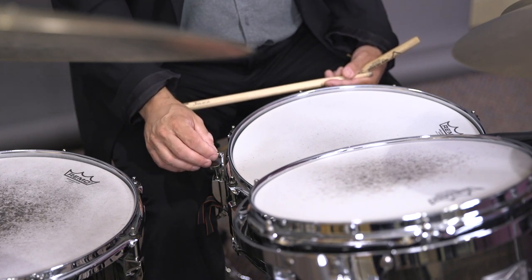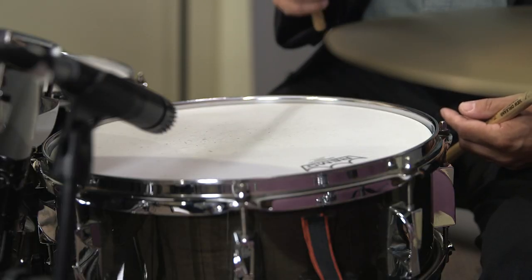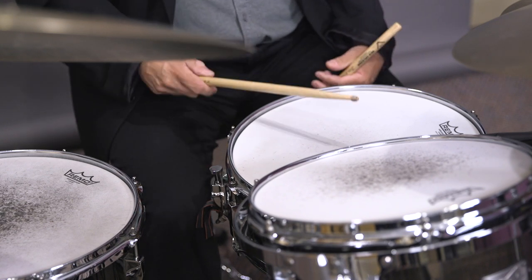Here's what it sounds like with the snare latch on. Here's what it sounds like with the snares off.